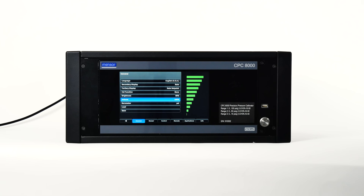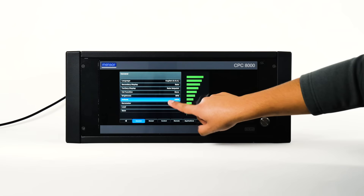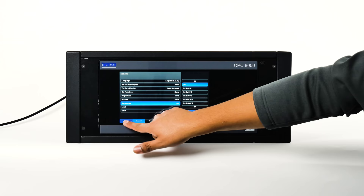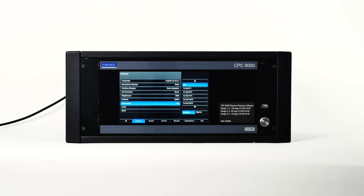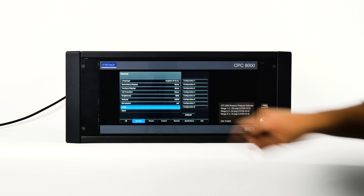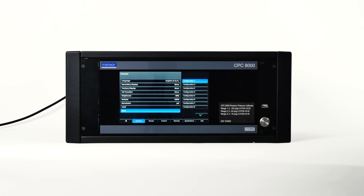Pressing volume allows you to increment the touchscreen audio feedback. The barometer button provides selection of units from a list of English or metric units presented on the right side of the screen. The barometric pressure readout can be seen on the bottom right of the main screen — this feature is only available if the optional barometric reference sensor is installed. The load button provides a place to choose a saved configuration, and the save button allows you to save current settings to a configuration number by pressing the check mark.